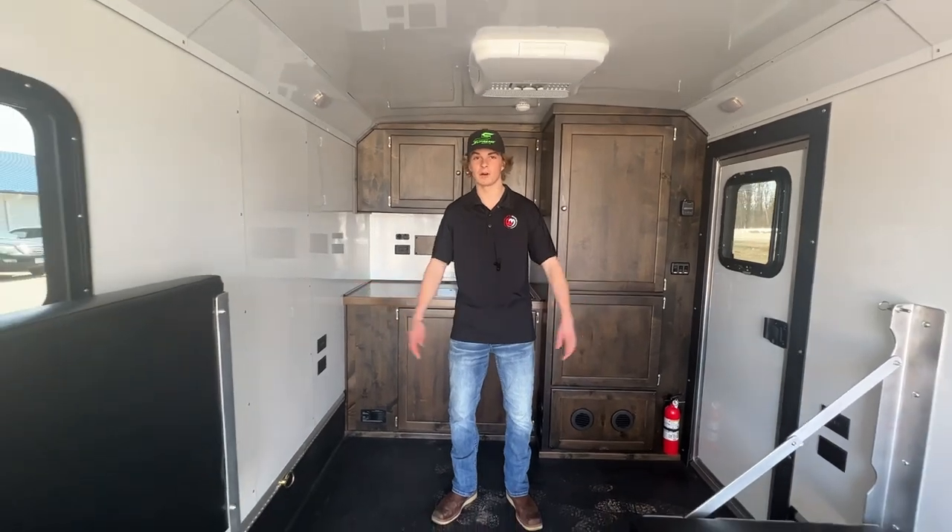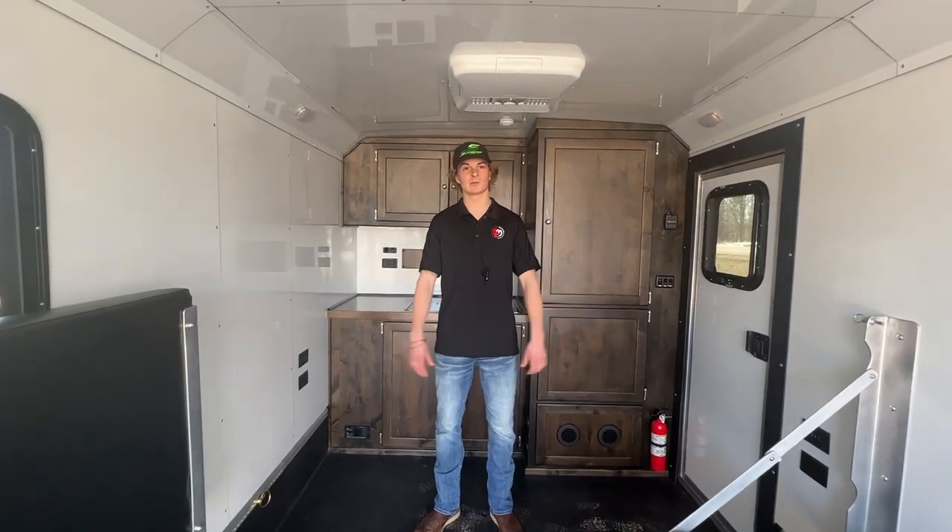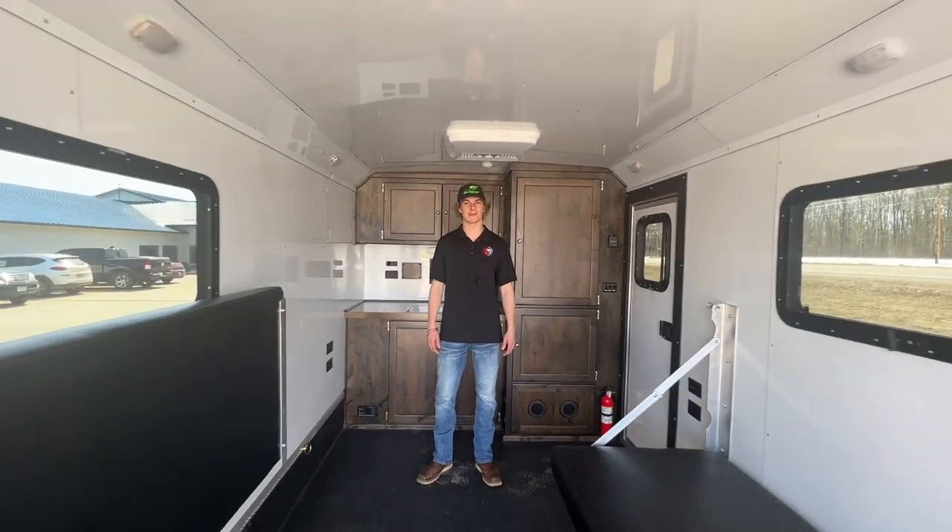If you guys have any questions or you're thinking about getting one, feel free to give us a call at Willie's Marine, ask for Brody, and I'll be happy to help you out. Thank you.